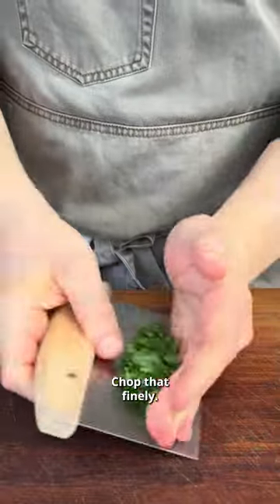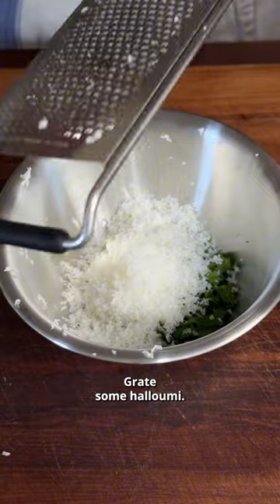Onto the board with some parsley, chop that finely, mince some garlic, grate some halloumi, and mix that together with salt.